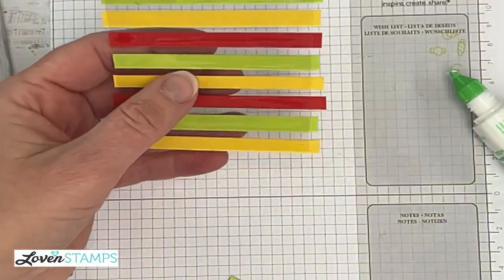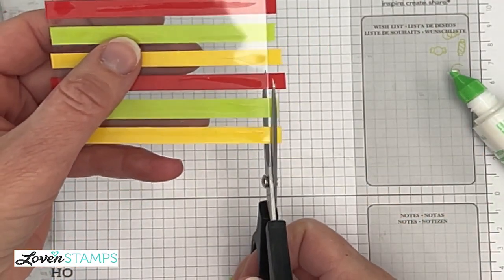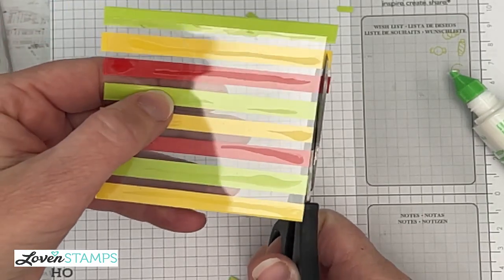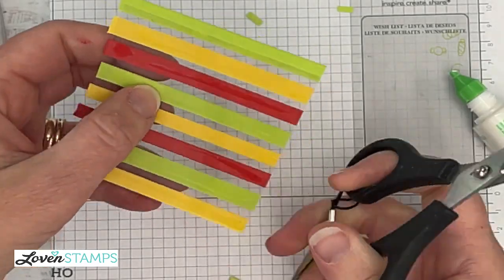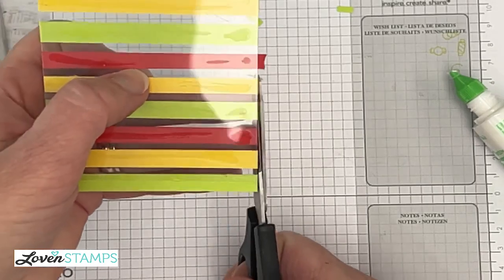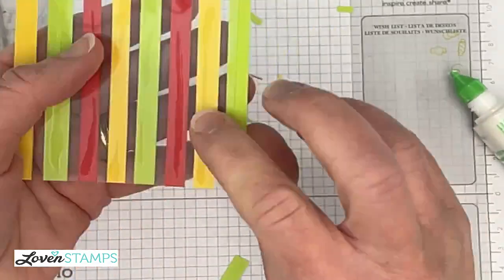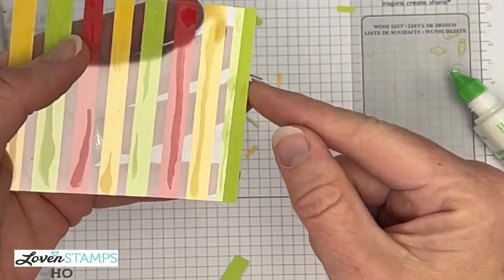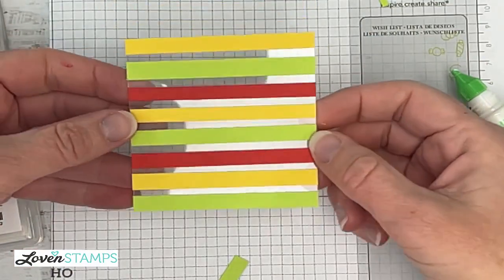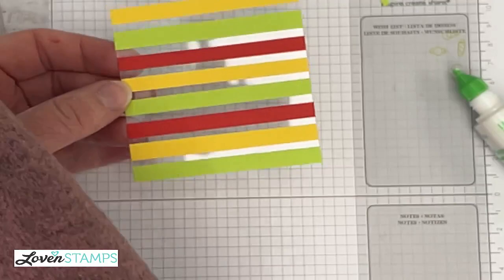I'm going to flip it to the backside, because that is definitely the easiest for me to see what I'm doing and get straight lines. I'm just going to clip down the side here. Try to keep your fingers off the window sheet as much as possible because you don't want to leave fingerprints. I went over the bottom of my window sheet — that doesn't matter. I don't actually need a square for this. Save your extra scraps because you're going to want to make a bunch of these.